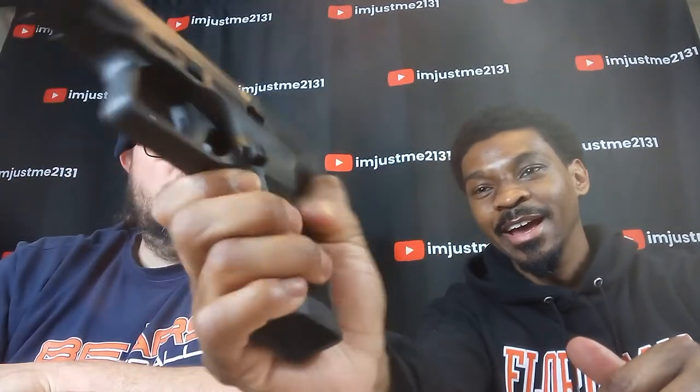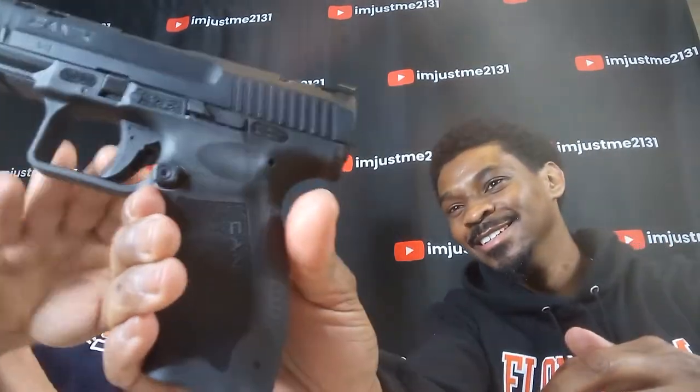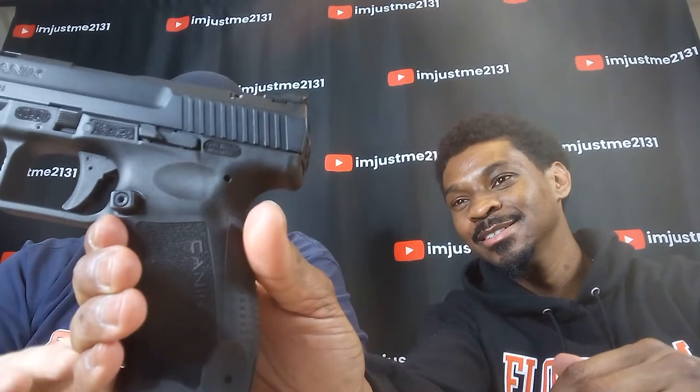One thing that I really enjoyed — and it's different for me — is this magazine release. The way it protrudes is so cool to me. Well, again, this thing is set up for competition shooting — it's right there so you know where it's at and you can hit it and release that mag.